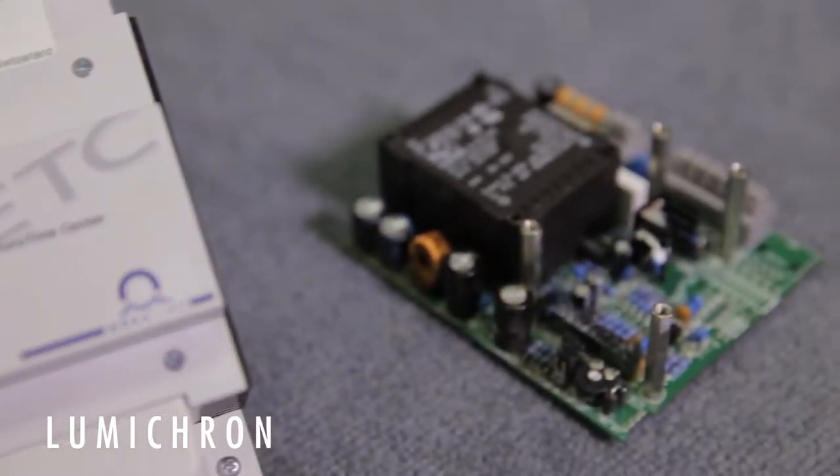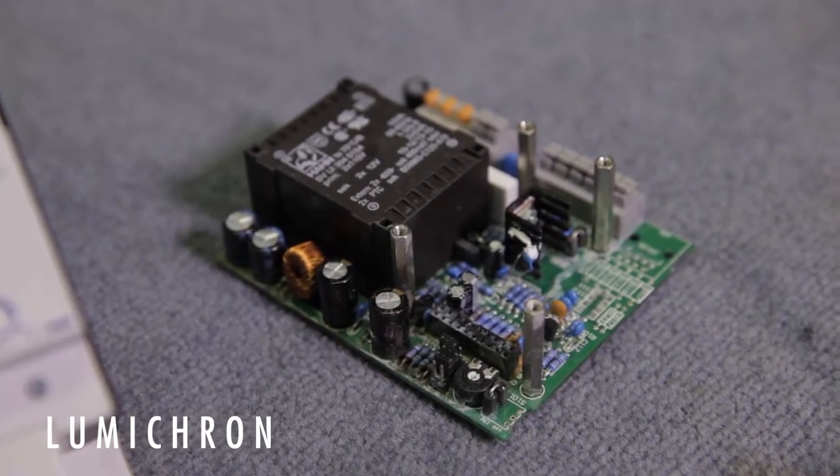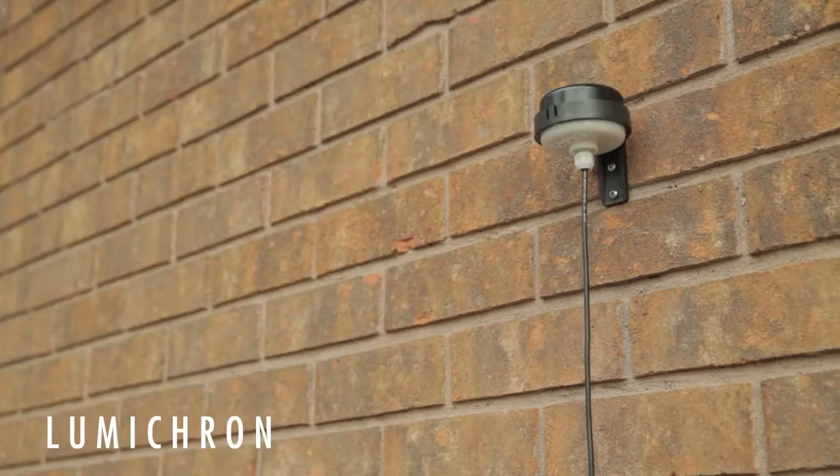It has an internal quartz crystal to keep track of the time, which is synchronized exactly with atomic time by means of a GPS antenna — a signal code from space — so the antenna needs to see the sky either outside or through a window.